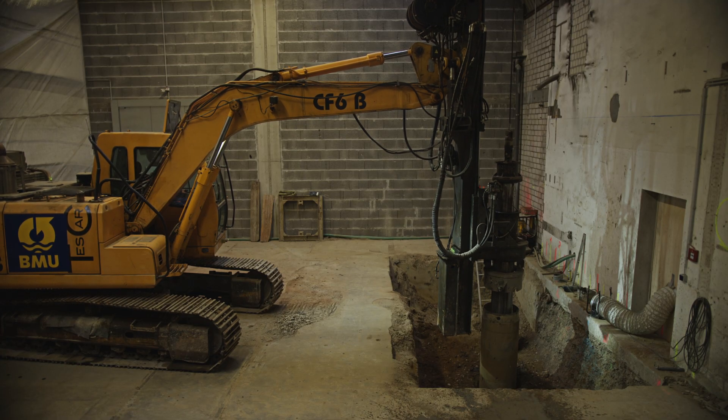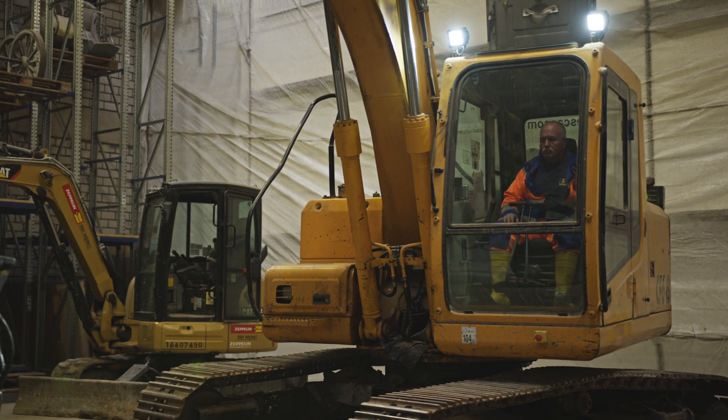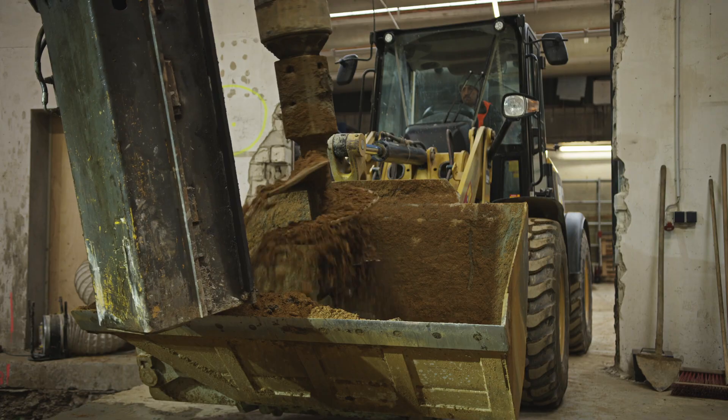The process is repeated until the final depth is reached. Here in Wuppertal, it was around 10 meters, partly in weathered rock.